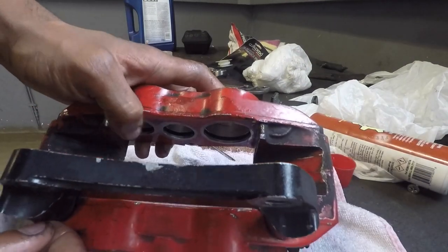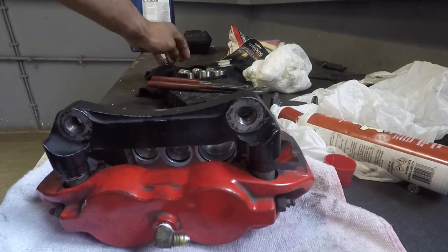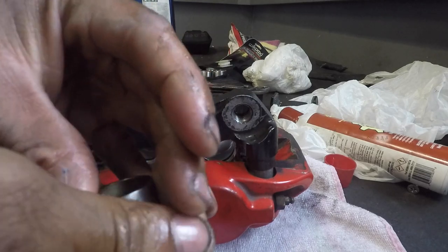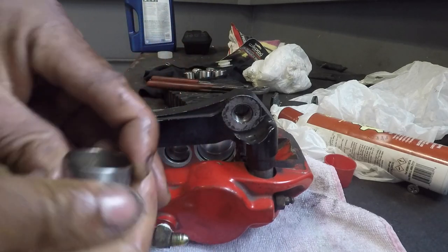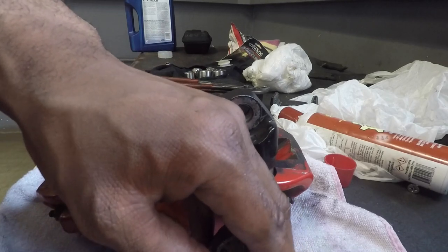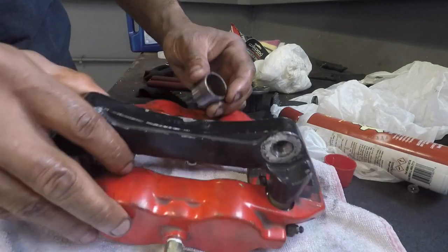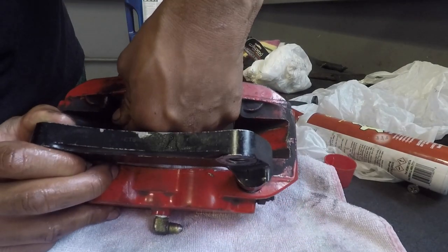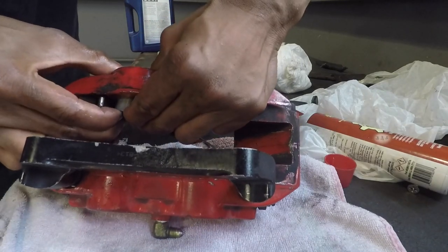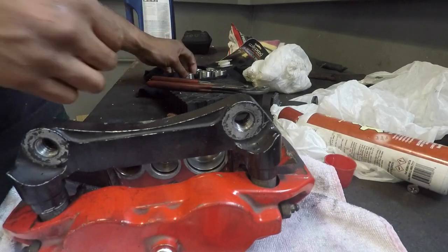Alright, so all the seals are in nice and seated. Now it's time to install the pistons. For each piston we're going to put a light coat of grease around it just to assist it with sliding and make sure we don't tear any of the seals. Then we're just going to line it up and gently push in applying even pressure — and it just slides right in like that. Super simple.